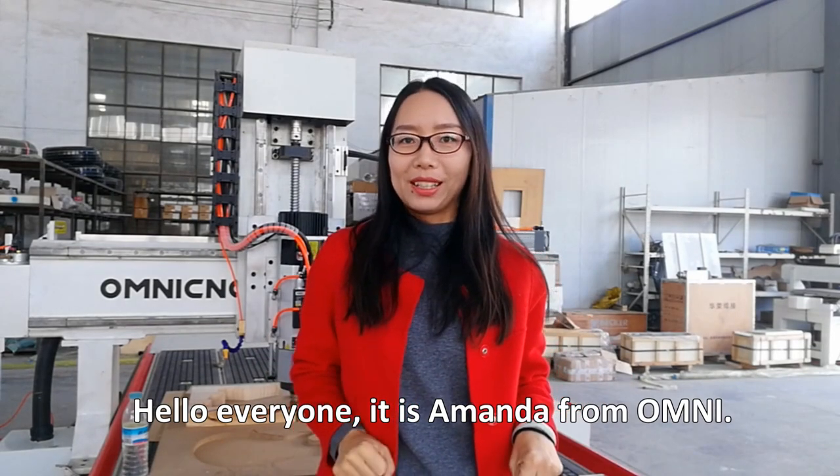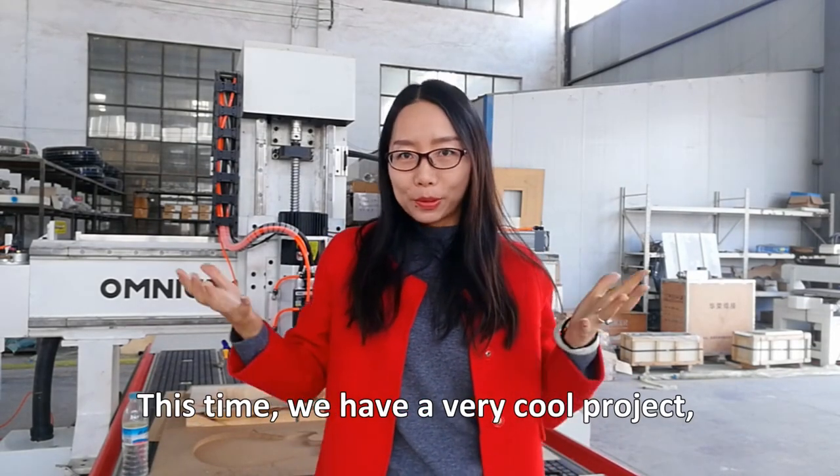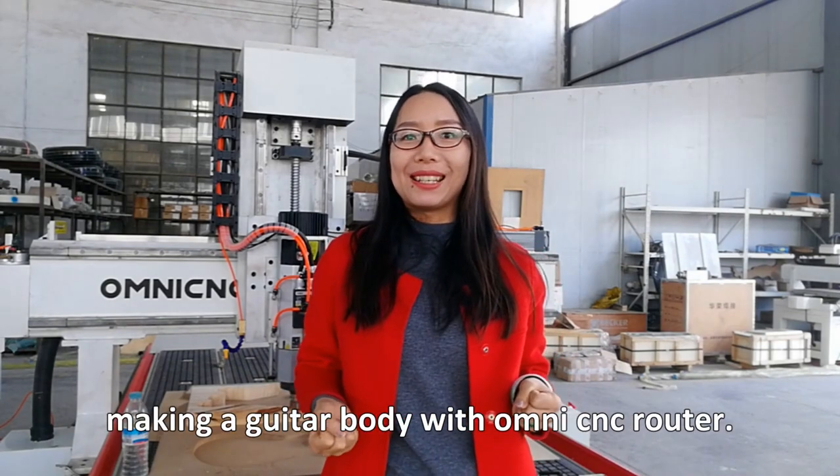Hello everyone, it's Amanda from Omni. This time we have a very cool project: making a guitar body with the Omni Syncy router.